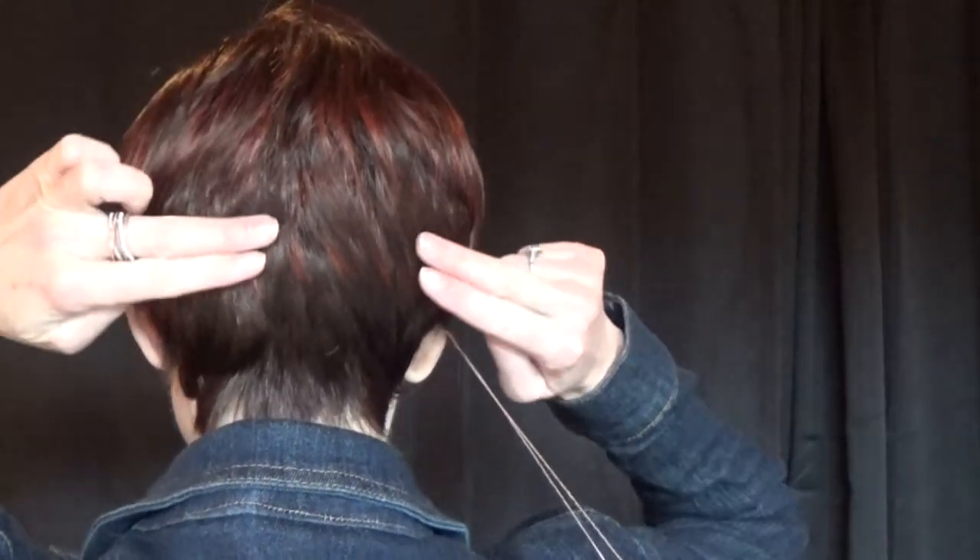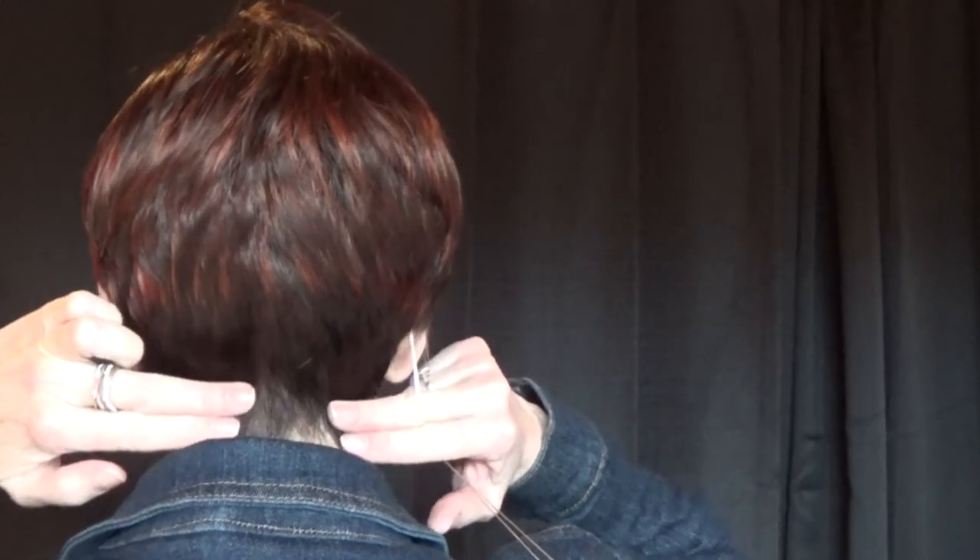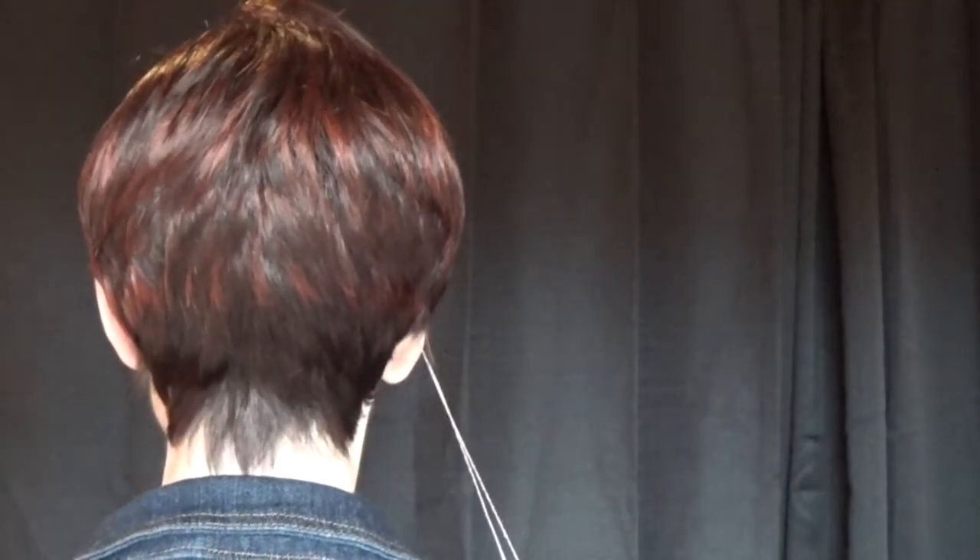Now because this is an asymmetrical cut, the front measurement is between 5 and 6 inches long. The sides are 2.5 inches long. The crown is 4 inches long. And the nape is 1.25 inches long.